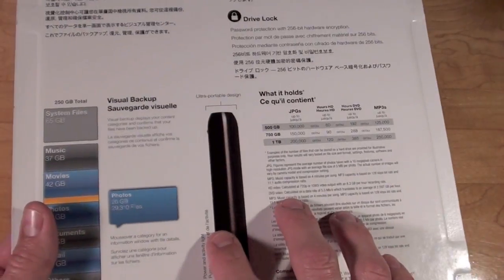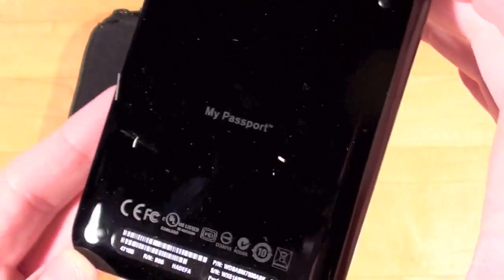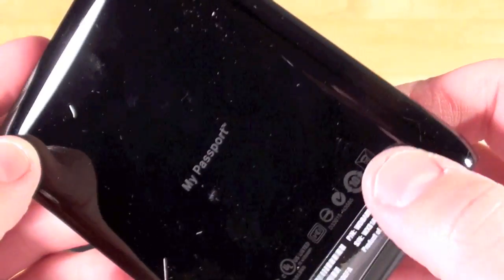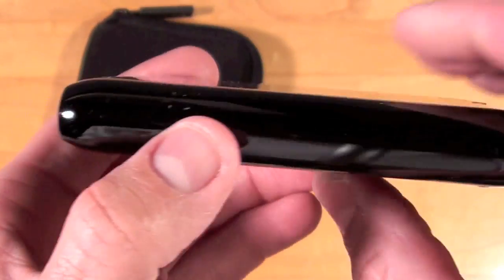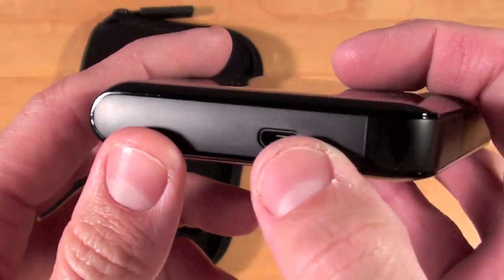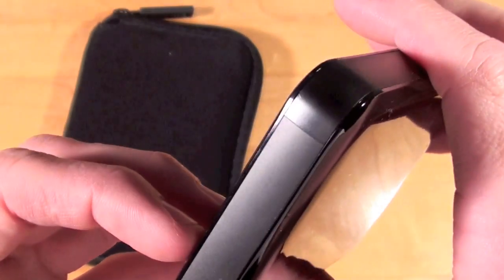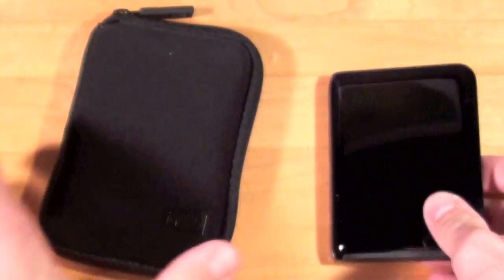Okay, so I've extricated them from the blister packaging and here we have the hard drive itself. If you look around you can see it's a shiny black plastic with some feet on the back — My Passport. It's rounded at the edges with the black plastic around the side. You can see the USB port down here and Western Digital embossed on the front.